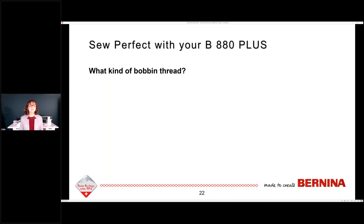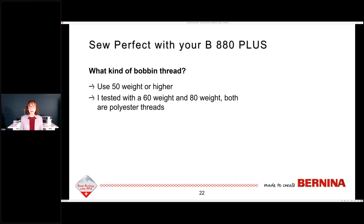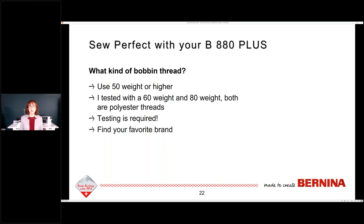What kind of bobbin thread do you use when working with invisible threads? You can use 50 weight or higher. I tested with a 60 weight and an 80 weight, two different brands — both were polyester. Testing is required because you don't know what's going to work until you've tested based upon your technique. Find your favorite brand, but you have to do some testing to know the answer.